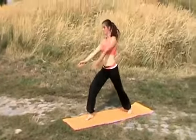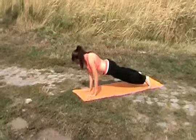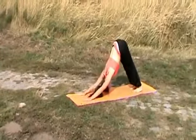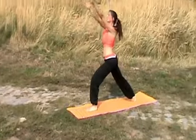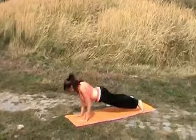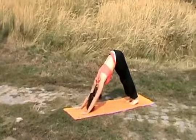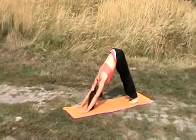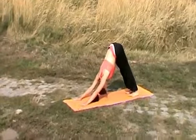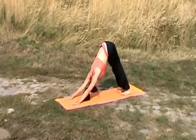Inhale, right leg comes forward. Exhale, move through a push-up position. Inhale, opening up your chest. Exhale, moving backwards. Inhale, left leg comes to the front. Exhale, all the way down through a push-up. Inhale, chest nice and wide and tall. Exhale, moving back. Calm your body with a breath. Breathe deeply. Focus on the point between your legs or your belly. Meditate.